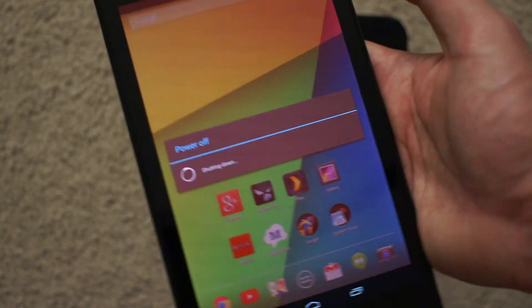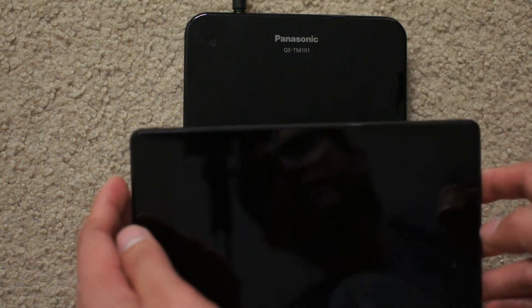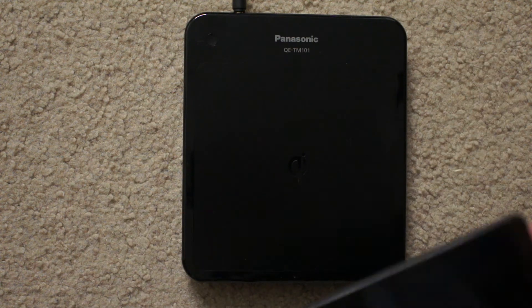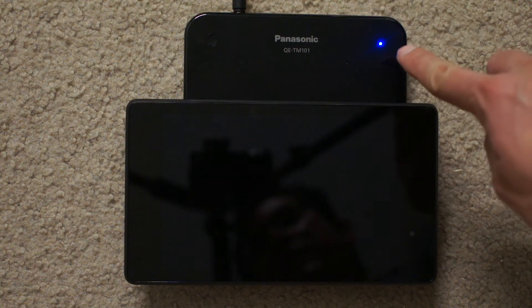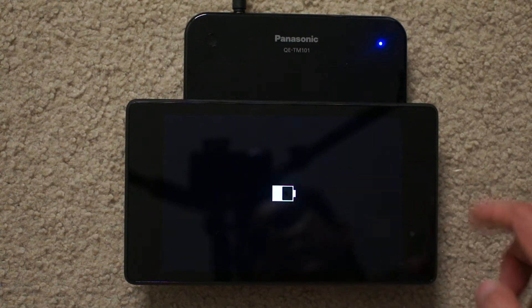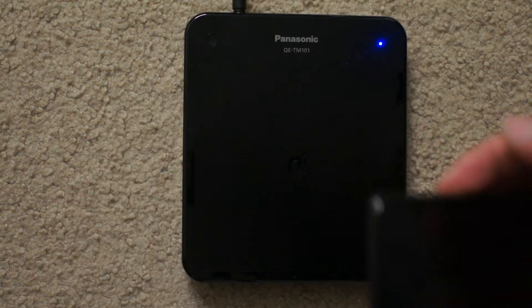I don't know why it takes so long to shut down. Alright, so that is my fully shut down tablet on the charging pad. You can see the indicator light here comes on — it still detects it. The indicator light is on on the charging pad, and now we can see the indicator is on on the Nexus 7 — it's charging. There's that little battery indicator.